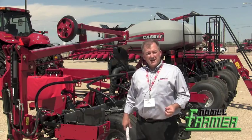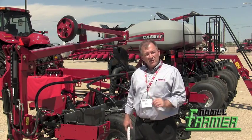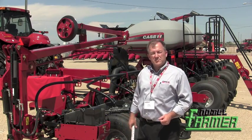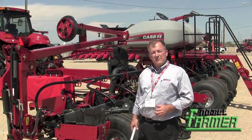With the challenges today of current crop production, rotations, and seed treatments, there are a lot of changes that we took into account with the new 5 Series Early Riser Planter, but we held on to those things that were also working very well for us.